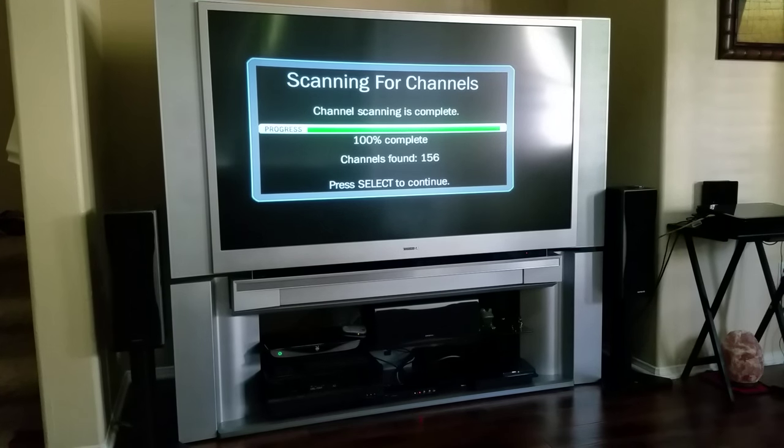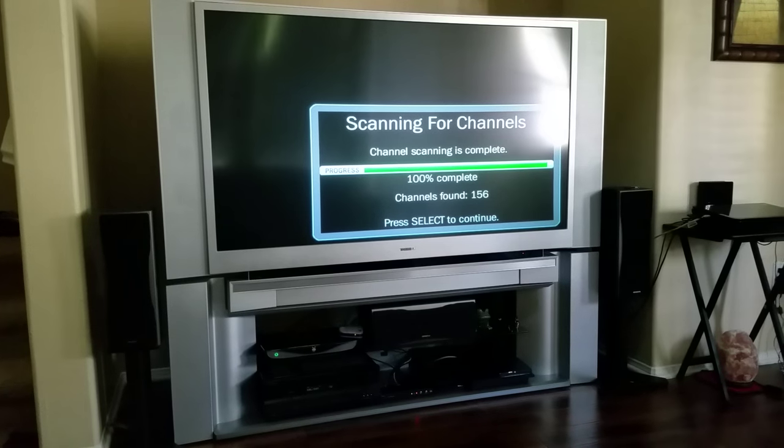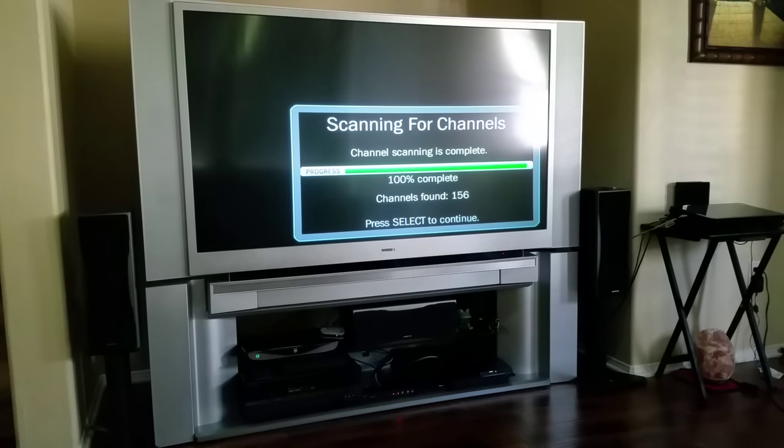I just wanted to show you what the scan found when using the LAVA 2605 antenna. It pulled in 156 channels. Now with my Mohu Sky 60 I was pulling in 98 channels, and this thing pulls in a whopping 156 channels. I just want to show you guys what it looks like.